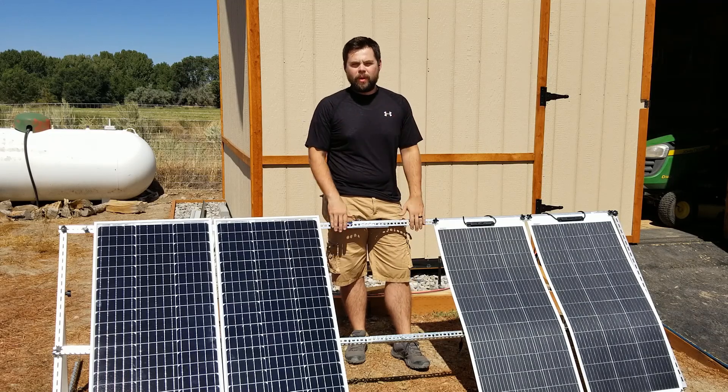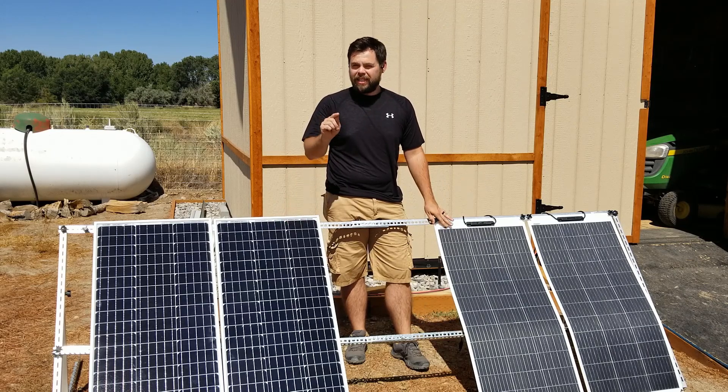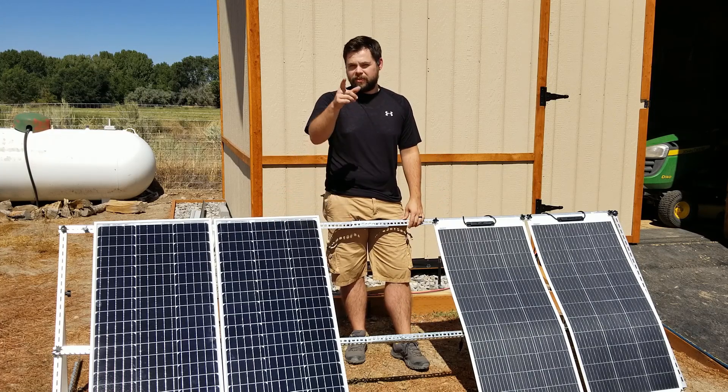One of the absolute most common questions that I get is what is the difference between the rigid panels and the flex panels? Today in this video we're going to be going over all of the differences, what the pros and cons are of each setup, and find out which type of solar panel will be best for you.